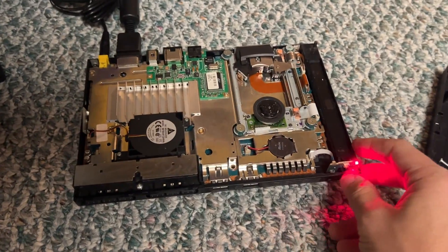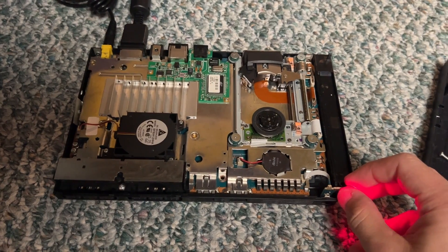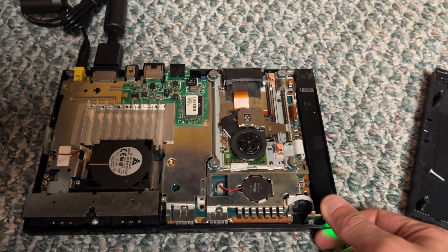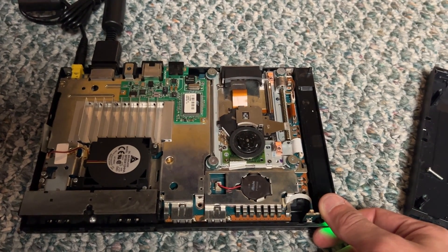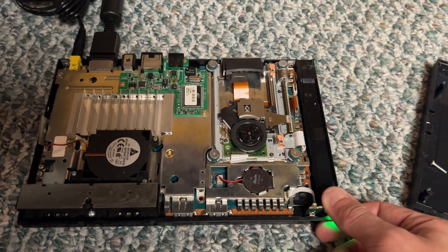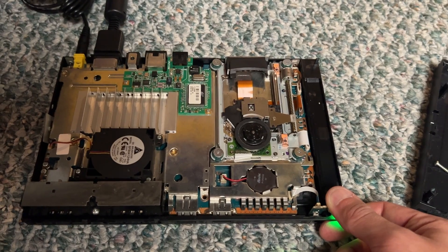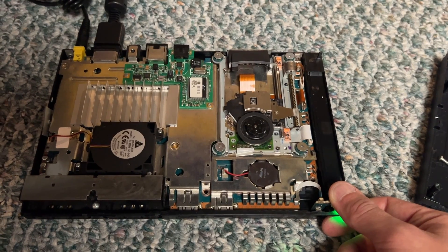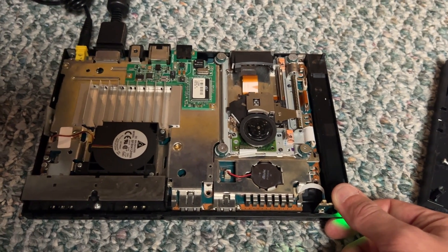We're back in here and look at that — looks beautiful. No stuttering, no jittering. Just need to make sure it actually reads the disc, which I don't suspect it won't. And we have another fully working PS2.